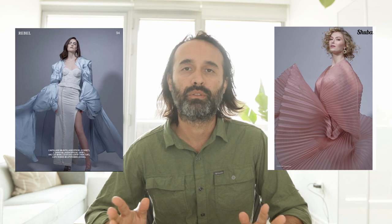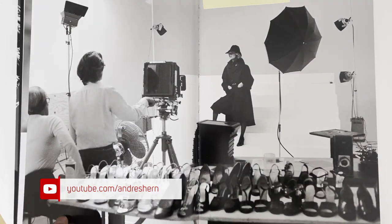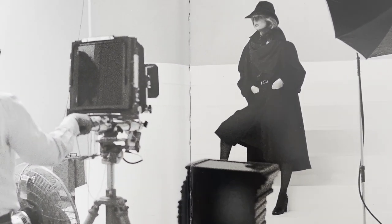A few weeks ago I shot a fashion editorial and I thought, what a better opportunity to use my 4x5 camera than this one. I recently picked up this book about Richard Avedon, published by his first assistant. There was one photo that caught my attention where they were shooting — I don't know if it was an editorial or a campaign — but with an 8x10 camera and all these holders right there.